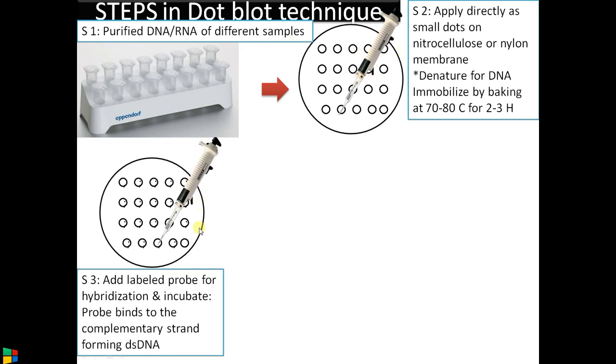After fixing, add the probe. The probe should be labeled — either radio-labeled or labeled with a substrate that gives a color reaction — then incubate for hybridization. The probe is a DNA or RNA sequence complementary to the target sequence, allowing it to bind and form a hybrid: either a DNA-DNA hybrid or a DNA-RNA hybrid. Most often the probe is DNA.